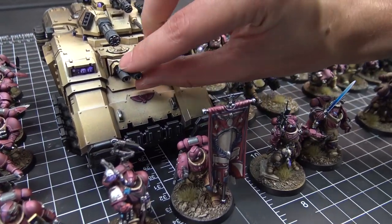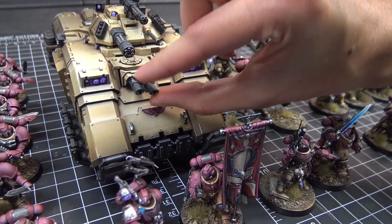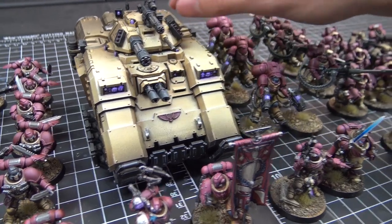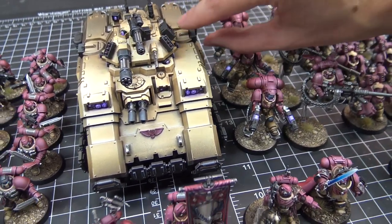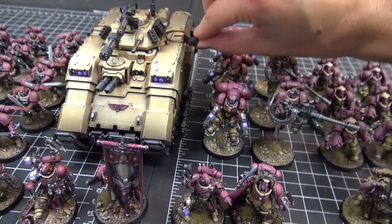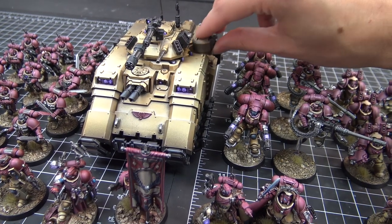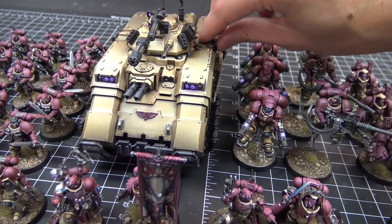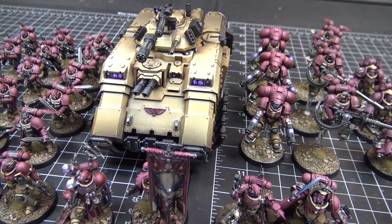We did magnetize the filter — you've got to. The last cannons are magnetized and then we've got the side weapons. All the weapons are magnetized with the bolters there, and then you can pop this off. Future-proof your minis — just in case. You never know when those rules might change all of a sudden. Next week, exactly.